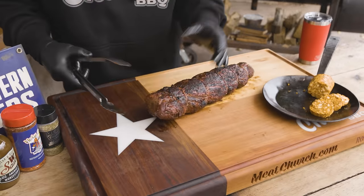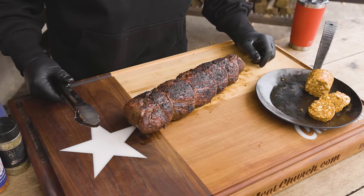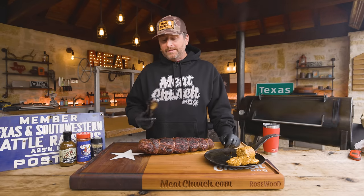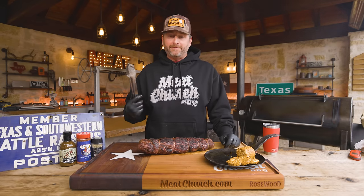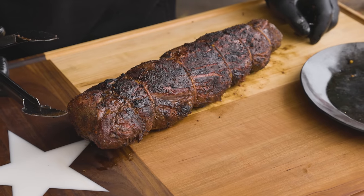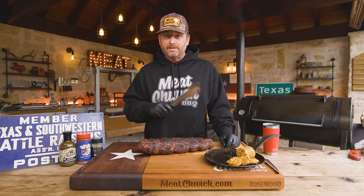Beautiful color we've got on that. I should have said this earlier — normally I cut the strings off before I throw it back on the sear. It doesn't matter if you cut them before you sear or not. I normally do because the fire will just pop them. I got lucky this time and it didn't, so it helped it maintain its shape. I'm going to let this sit for just a second to cool off.